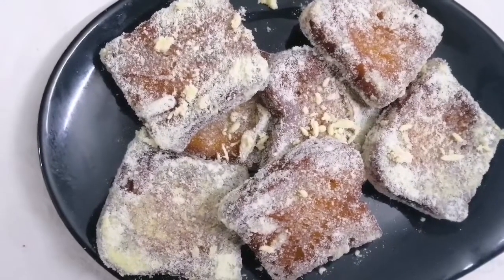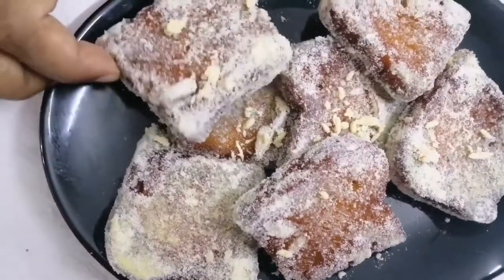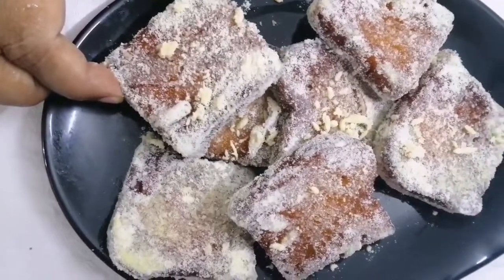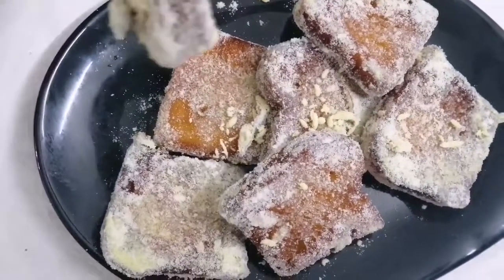This is a sweet bread. See how beautiful it is. If you like the recipe, please subscribe to our channel. If you keep it in a box, it will keep for 5 to 6 days. This is a sweet bread. This is so beautiful.